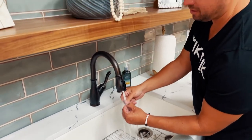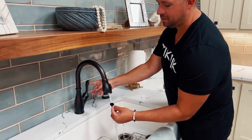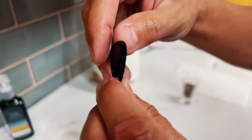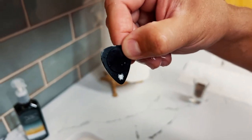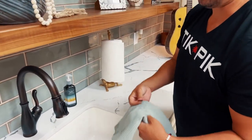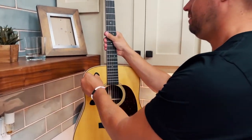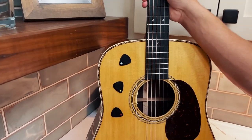Just take your TickPick, let it hit some water. All the dirt that was on the guitar pick is now gone — washes right off. You don't even have to use soap. Just take it, rinse it off, wipe it off with a rag, bring it back. Boom. TickPick — the pick that sticks.